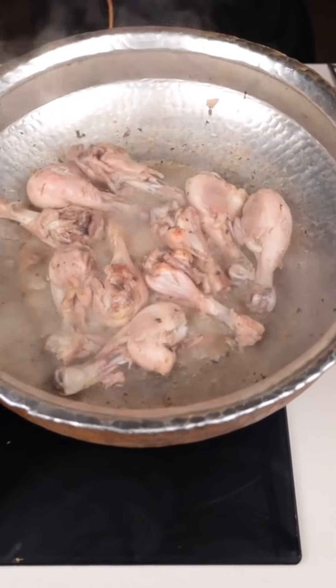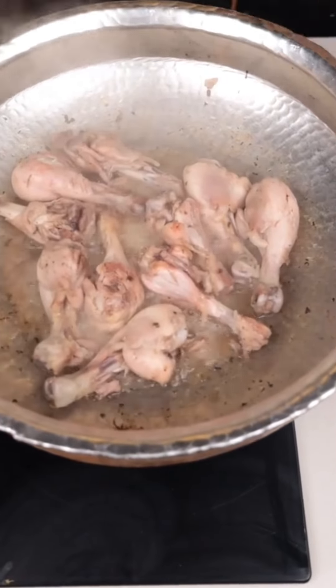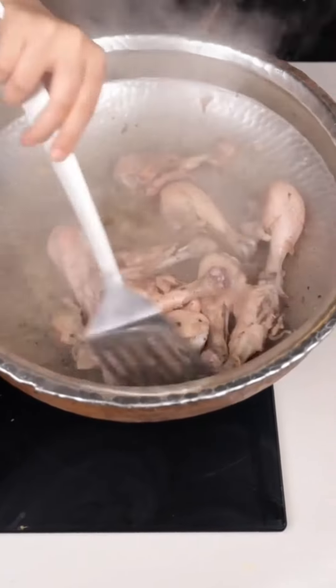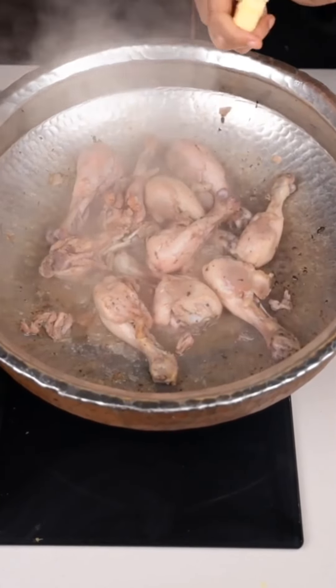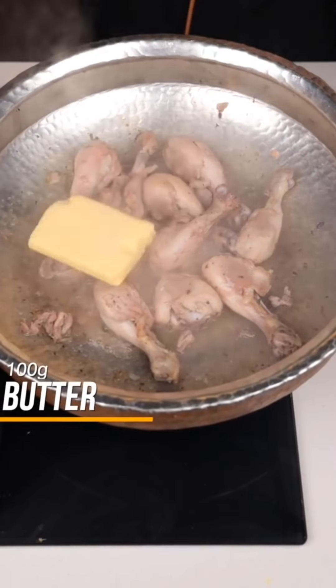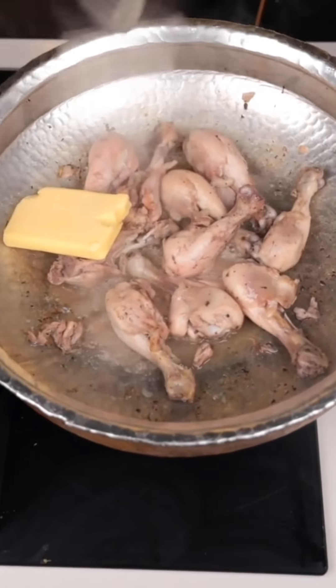The chicken looks very good. The main ingredient now is the butter.